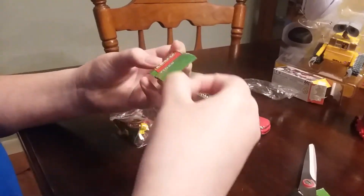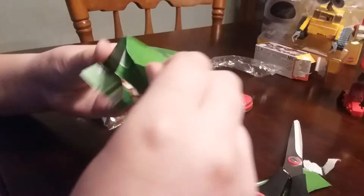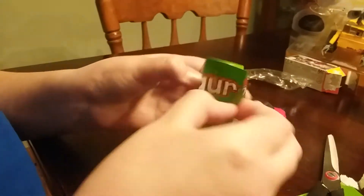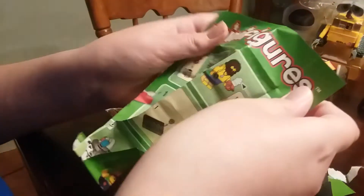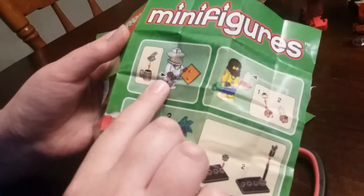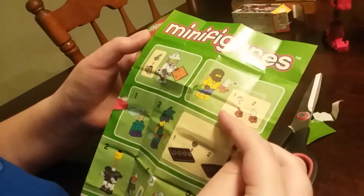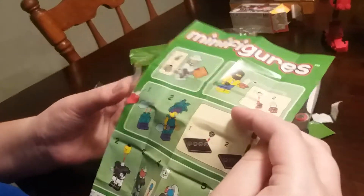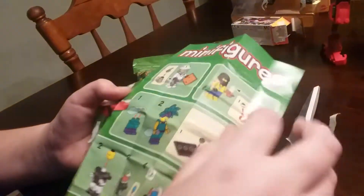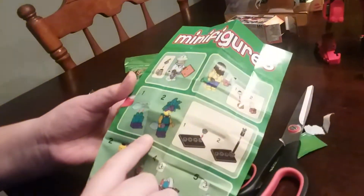I don't like how Lego's putting tape on their instructions because now it rips. But these are the little checklist, and in some of them it shows you how to build them. Like there's the B-Man, the Castaway — like he's on a deserted island. I'm just going to call this one the Peacock Singer.